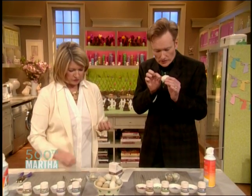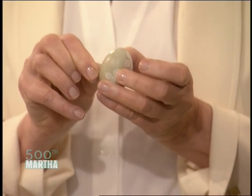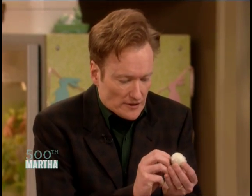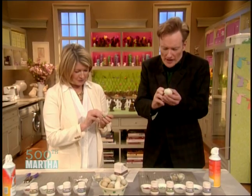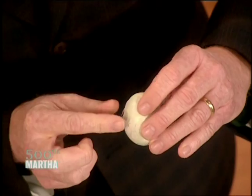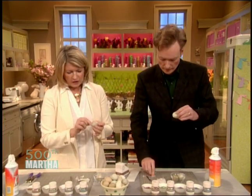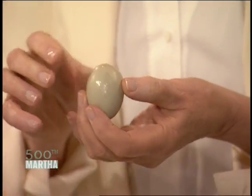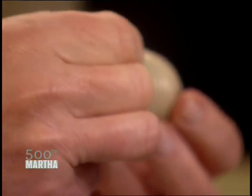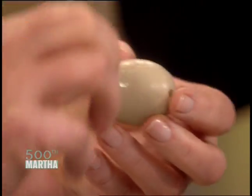Now peel these off carefully. You sometimes get mad at me when I don't do things just the right way. Conan, I have never been mad at you. Never. I think I'm already screwing up what's the easy part. I'm getting these off. You get these all off, and then you glitter, because this is adhesive. Can you get a camera on there really close so you can see? You can see the little sticky — it leaves an adhesive behind.